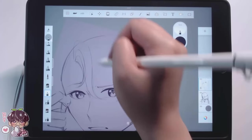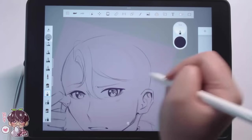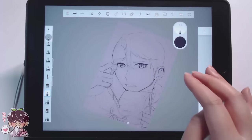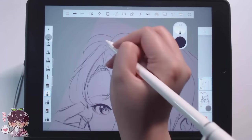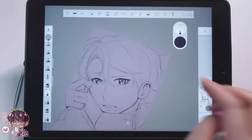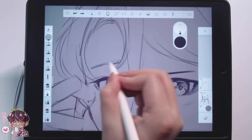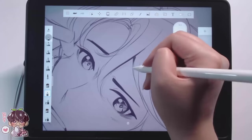One thing I rely on in other programs is alpha lock or layer clipping when I get to the coloring phase. I believe I could not find either of them in Autodesk Sketchbook, which causes a bit of an issue when coloring. It just makes things a little bit easier to keep shading within the lines. I don't know if either is available in the pro version, and looking at the brush selection it feels like this program is more catered to people who do painterly or traditional-style art.